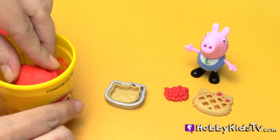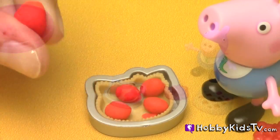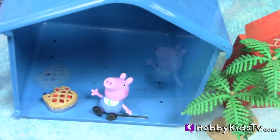Now George Pig is going to help me make a Play-Doh Strawberry Hello Kitty Pie for his sister Peppa and Strawberry Shortcake. They're going to pick it up in their car. He's going to wait for them right here.